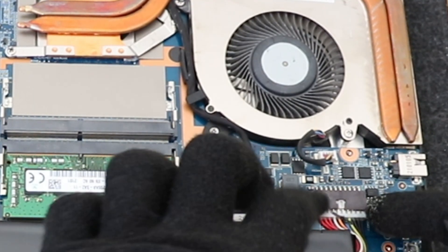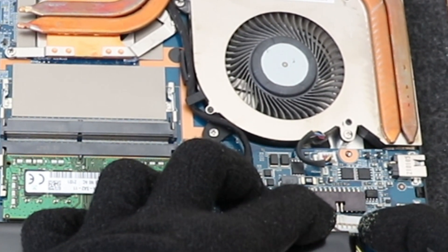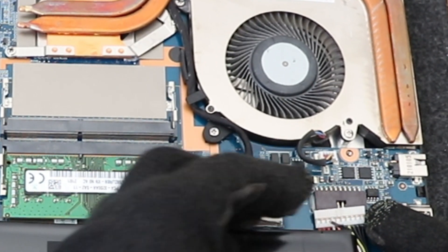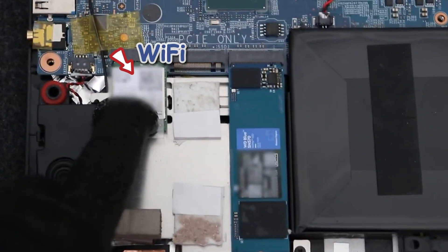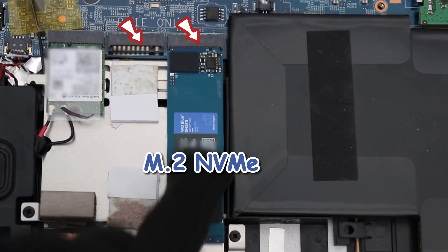Before doing anything, disconnect the battery over here. We also have a wireless card, free M.2 slots, and the main NVMe SSD.